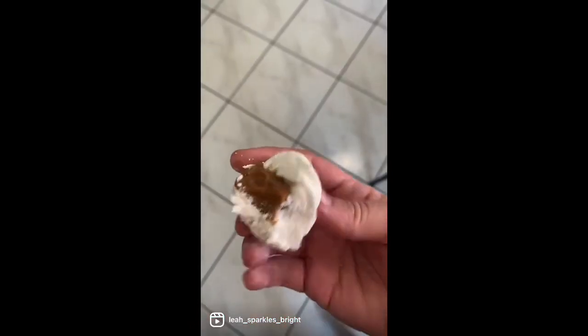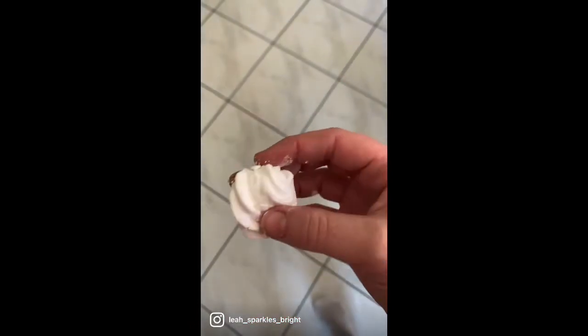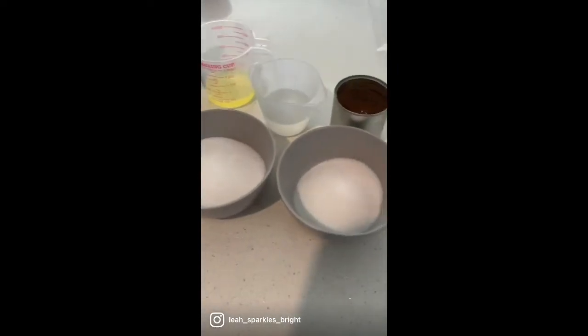Its texture is like a pillowy meringue but nice and soft in the middle. And just a little peek at the inside. For ingredients you'll need 100 milliliters of water, 200 grams of sugar, and agar agar.